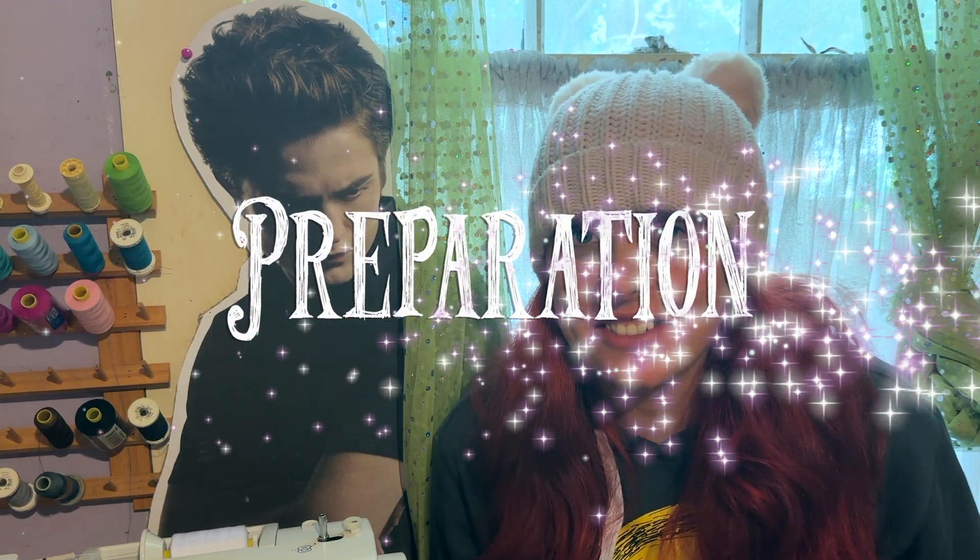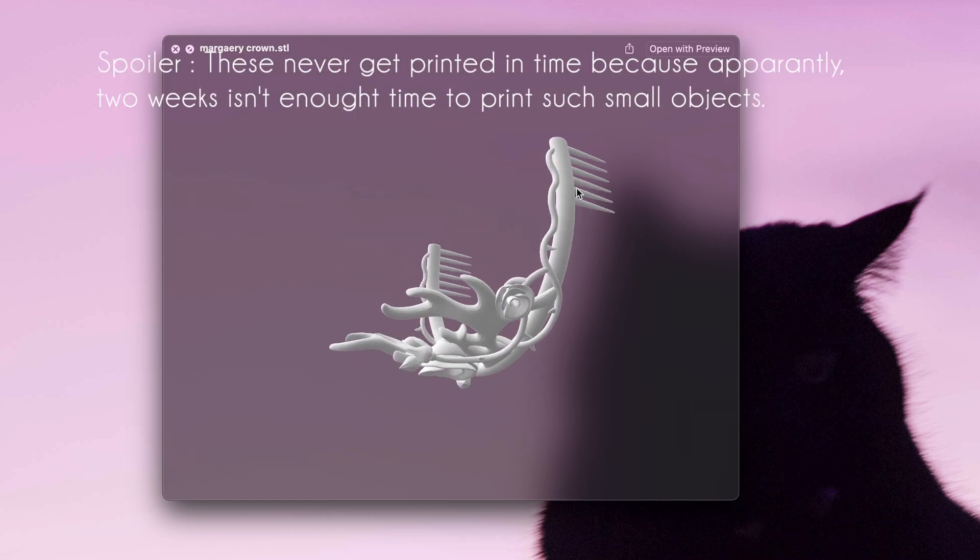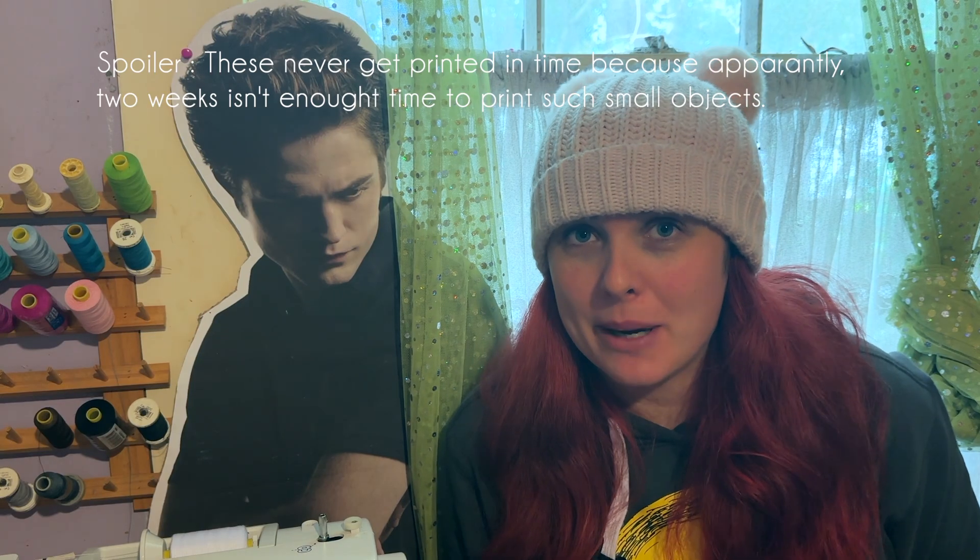So it is Monday, which is day one of the second week of making my Margaery Tyrell costume. Today was all about preparation. The first thing I did this morning was walk down to the library because I found out they had a 3D printing service there. I've got the necklace and the crown currently printing at the library in town, so hopefully that should be done by the end of the week.